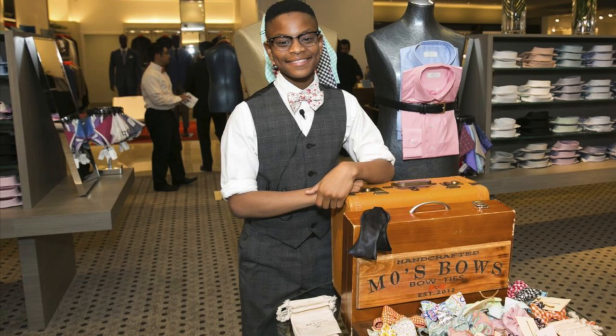Now that we know a little bit about bowties, here is a fun fact. Mo Bridges was the youngest millionaire teenager at the age of nine. He was taught how to sew and he made bowties. He started selling them around his neighborhood, then Etsy, and now he has his own sitio.